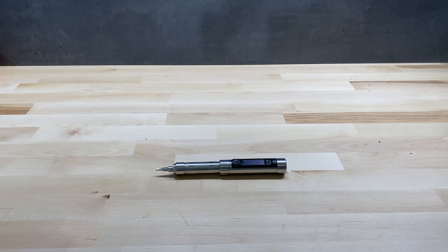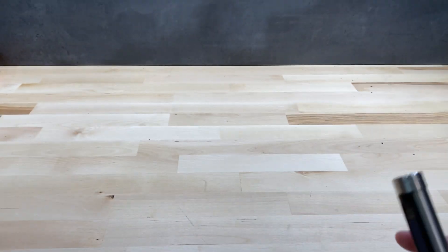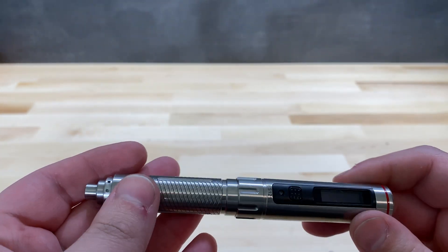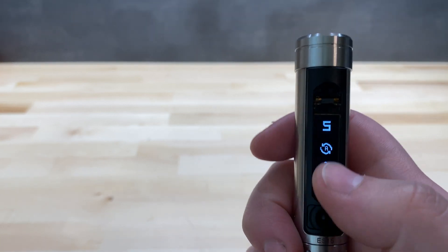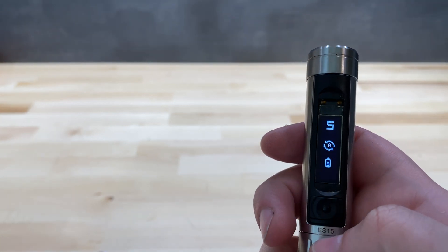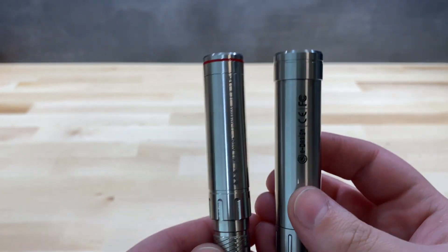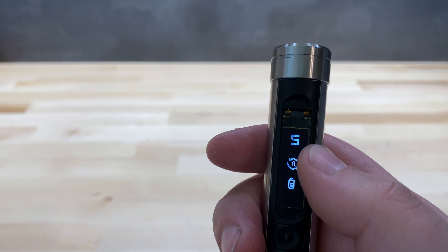Hello everyone, today we'll be taking a look at the Miniware ES15 electric screwdriver. The ES15 is the successor to the Miniware ES120 and ES121 series. It comes with many improvements: better and selectable torque, better and selectable speed, a larger battery, and as you can see it is also physically larger.